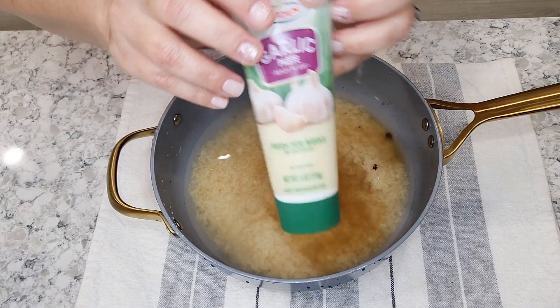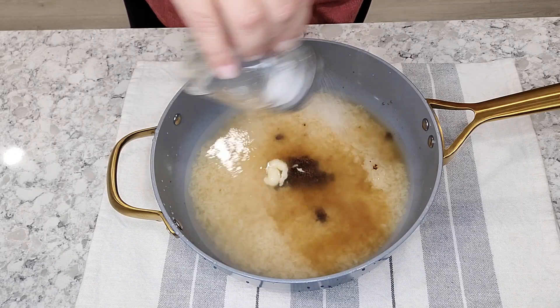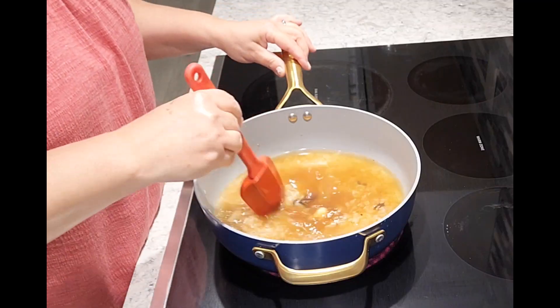I added about a teaspoon of garlic paste and then salt to taste, and about one to two teaspoons of oil.